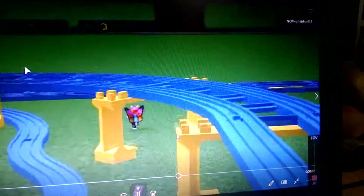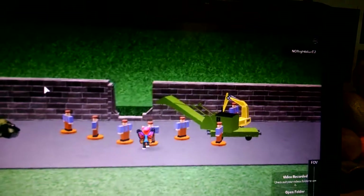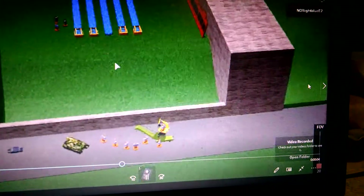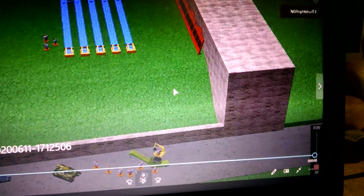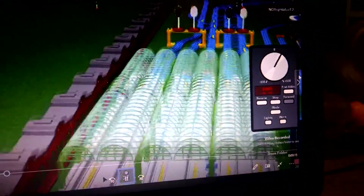Now we are going to move on to customizing your own goods train, but before we do that there is also another secret click. Click near this wall hole in the wall, and then the wall is fixed. Click the end of the piece of track and then there are buffers.